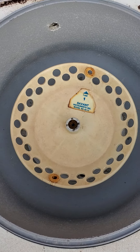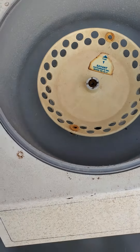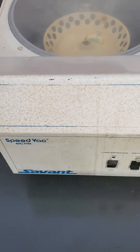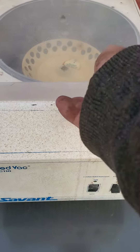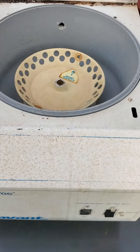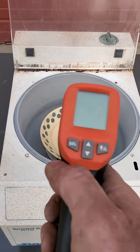It comes with a rotor, as you can see. And it does warm up and heat up very, very fast and furiously. We're going to actually show that right now with the thermometer.